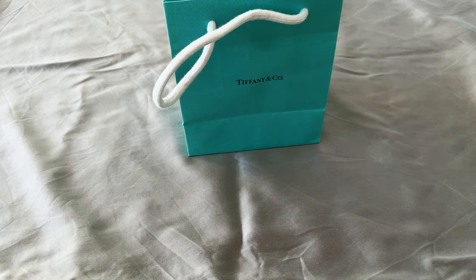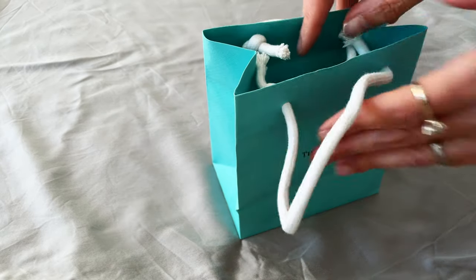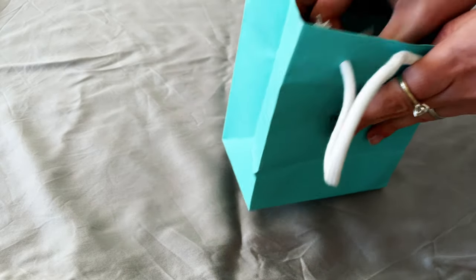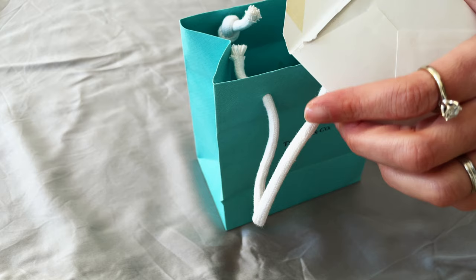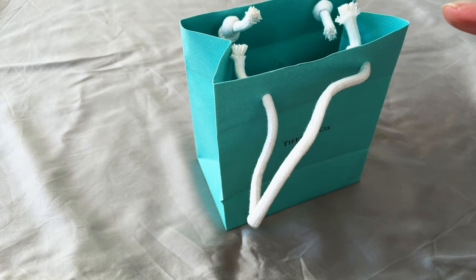Welcome, or welcome back to my channel. If you're new here, I do luxury unboxings and talk about how to enjoy luxury items in a mindful and conscious way. If this appeals to you, please consider subscribing and thumbing up the video as you enjoy my content. Today is an unboxing of a Tiffany item.